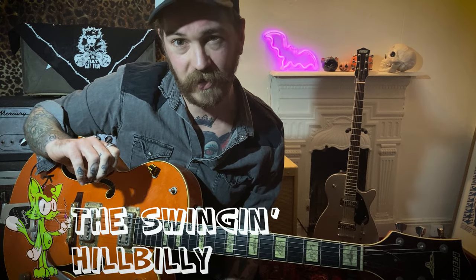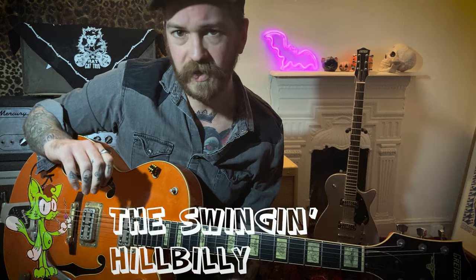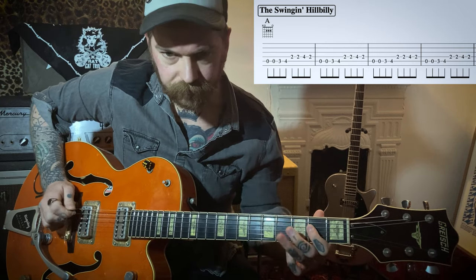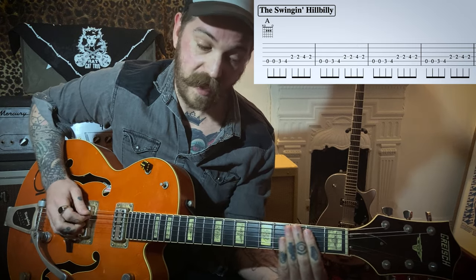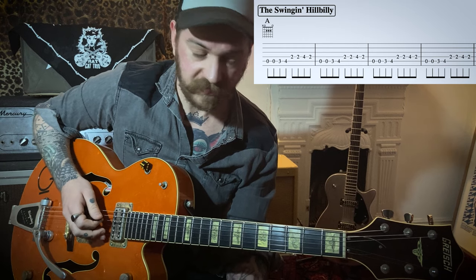This is the last easy riff — I like to call this one the Swingin' Hillbilly, because it's got a kind of early rockabilly, hillbilly vibe to it. It's got a few extra notes in there, but I think you'll manage it no problem. In A, as you can see, it's based around that walking bass line, just adding a couple of extra bits in there.